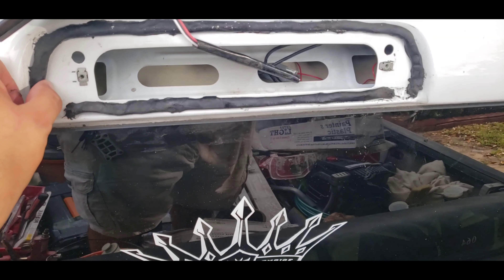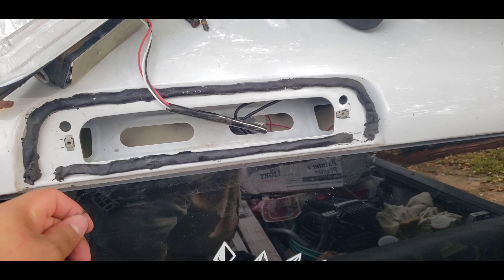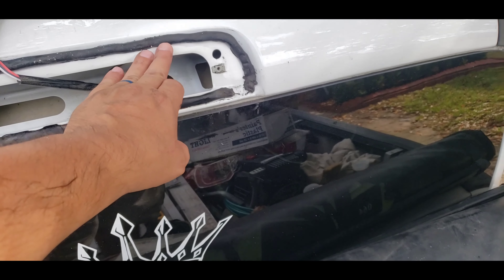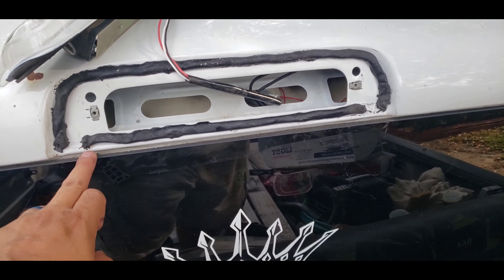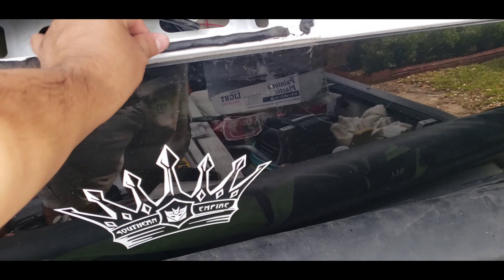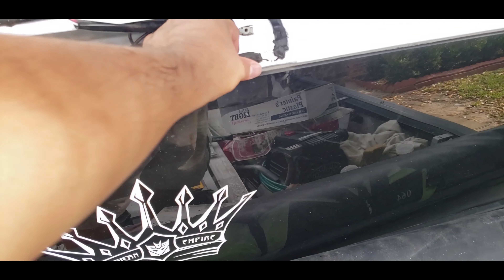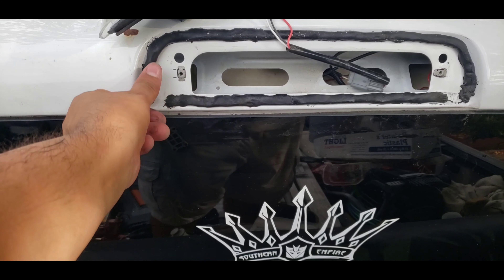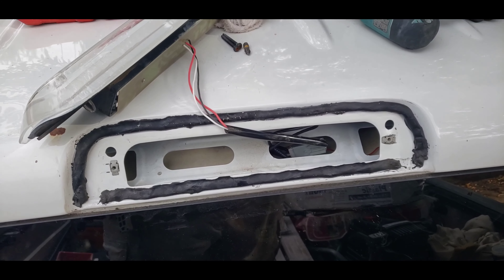Here it is — I added a little bit of that butyl rubber all around, and I left two openings on the corners on the bottom in case water does get in, so it has a way to travel out. Hopefully that works and doesn't come back to bite me. I'm just going to squish it in a little bit and I'm thinking that's going to be it. Going to try to install the light now and hopefully it fits in perfect.